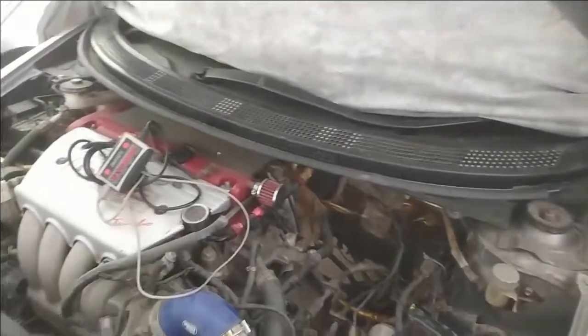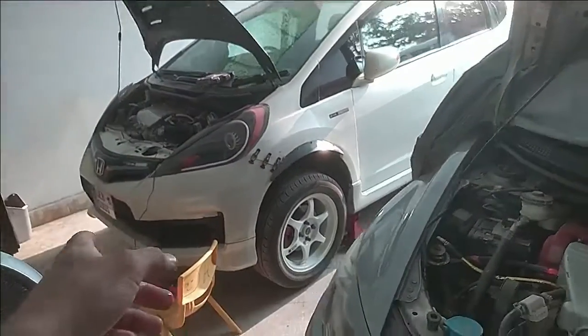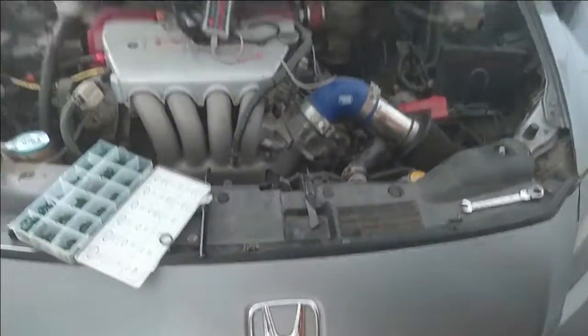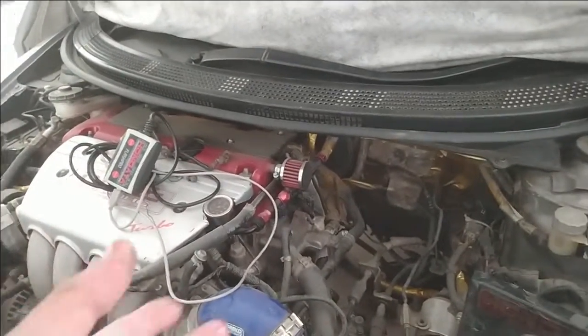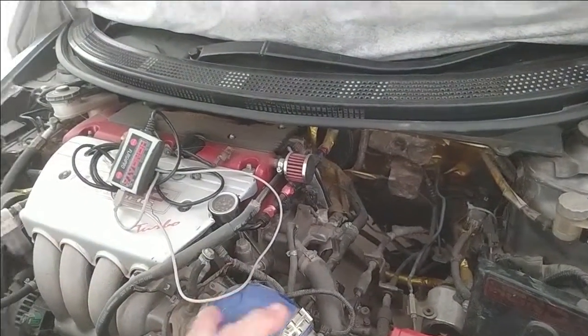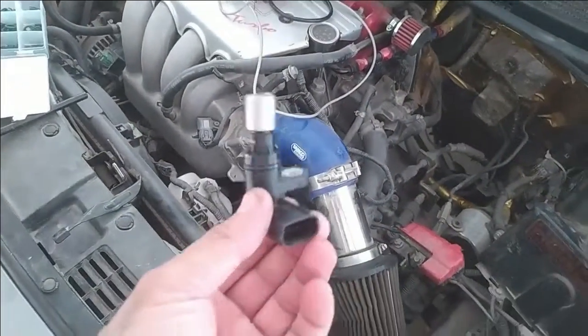This happened to me with my Honda Fit, which is a K-swap, and also my CRD, which is also K-swap. I sent my car to a friend's workshop because I needed to replace the clutch.